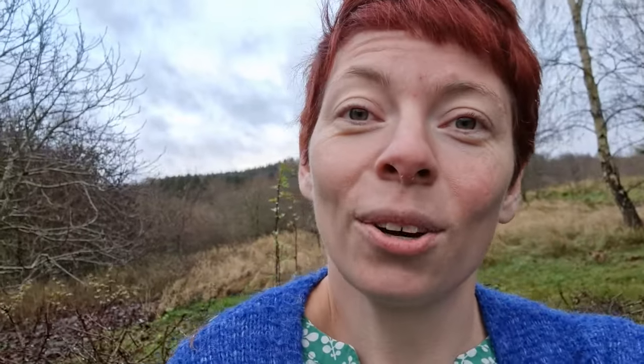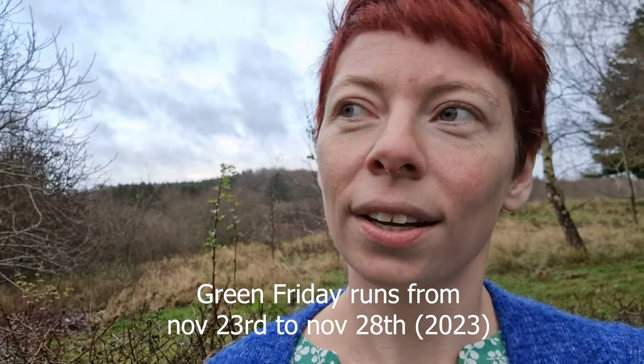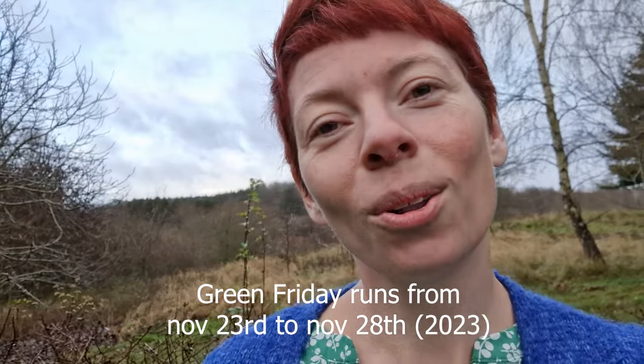Green Friday will go from today — it's November 23rd, 2023 — all the way to November 28th. You can check out the link here below for a direct link to the courses. And to celebrate, I want to paint an autumn tree with you. You can see there's actually not that many leaves on the trees here — it's super windy and they fell down a couple of days ago — but it's still inspiring. Have fun and check out Green Friday. I would really love to help nature along with you.